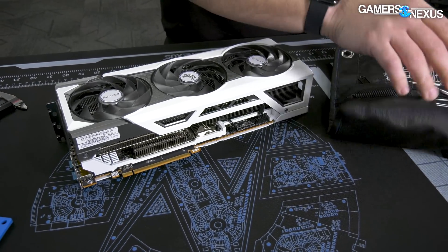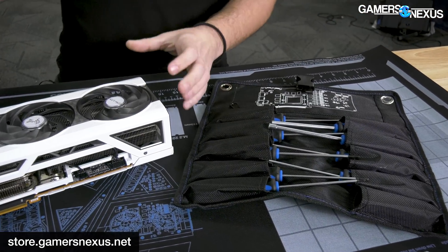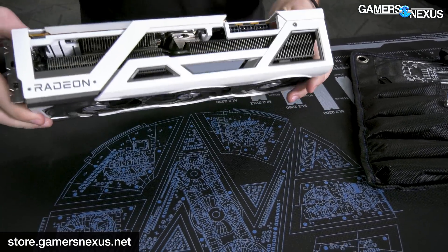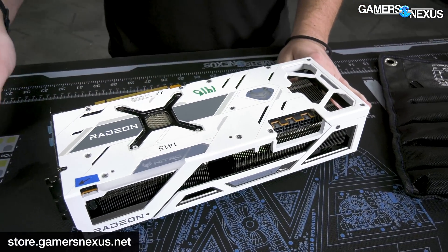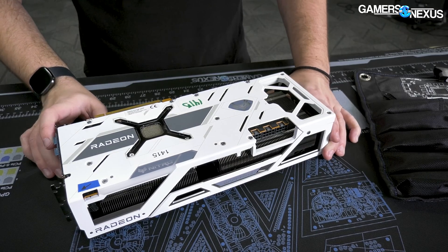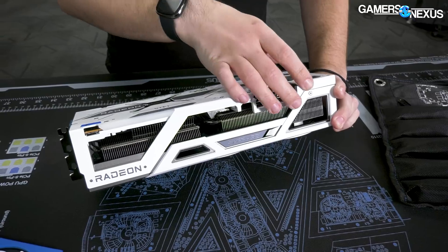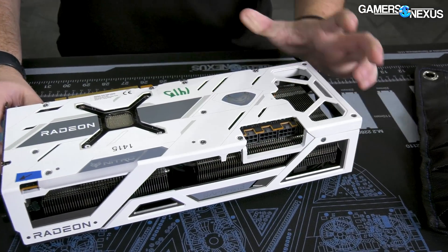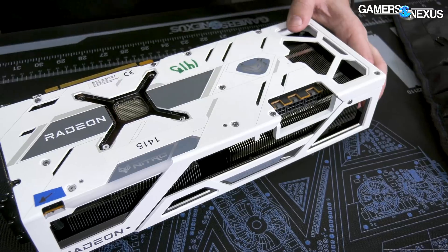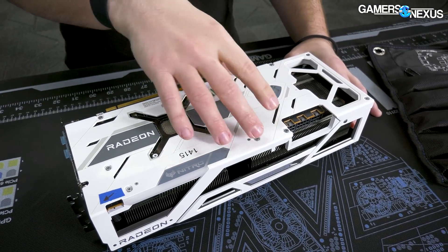We're going to use the GN Teardown Toolkit to take this apart — we have drivers for all kinds of different GPUs and video cards so that you can take them apart easily. I'm going to do a walk-around of the card first and show everyone what we're working with. Physically, the card has a metal backplate that feels like aluminum — we'll see once we get it open. It's always good if they actually leverage the backplate for something; might as well add a couple cents of thermal pads. It doesn't do a ton, but it'll reduce the memory temperature.